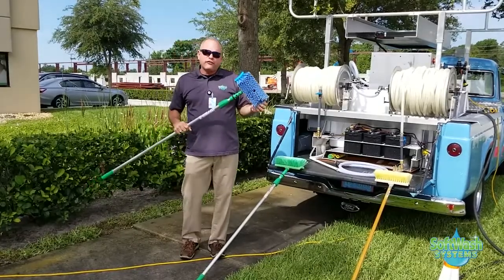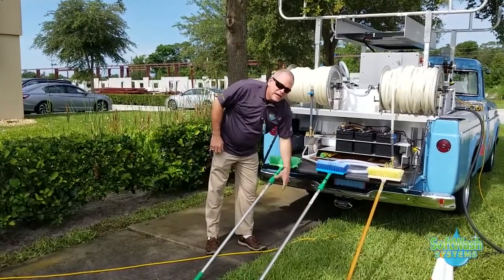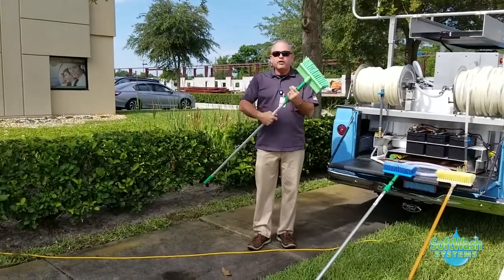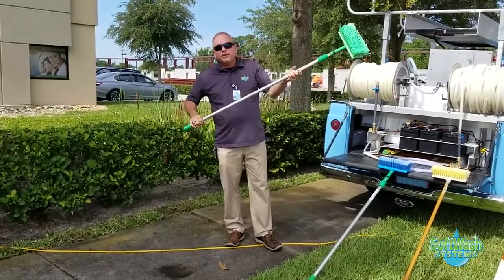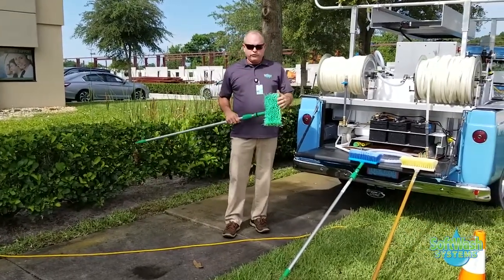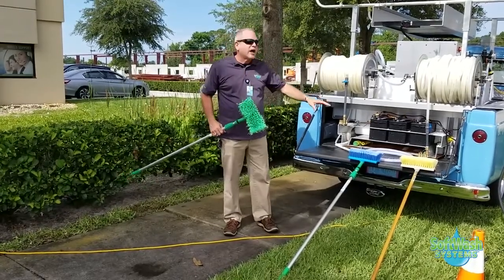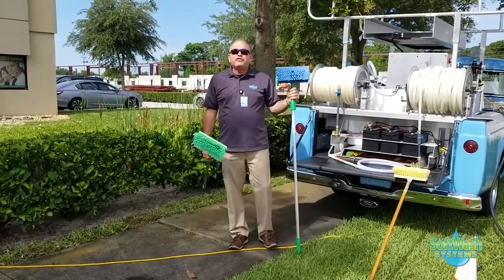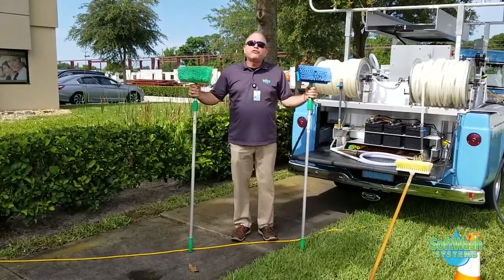We also have in the lineup a green-bristled brush, which is also a very fine, light-bristled brush on an extension pole. The green brush we exclusively use for windows. The reason we use the green brush for windows — and not the blue brush — is that the blue brush has been scrubbing oxidation and stains off of buildings.